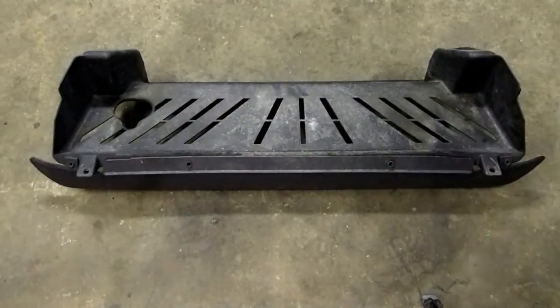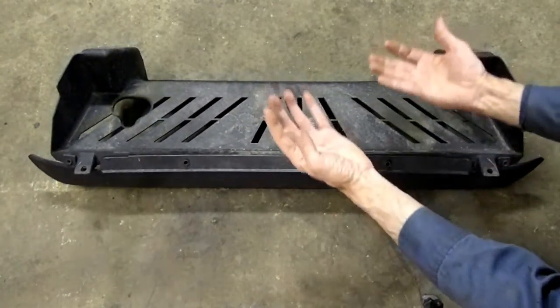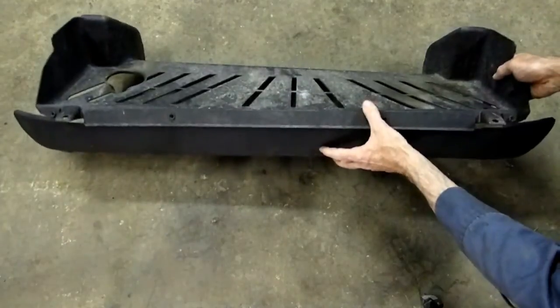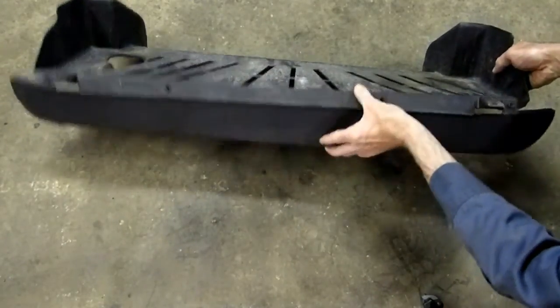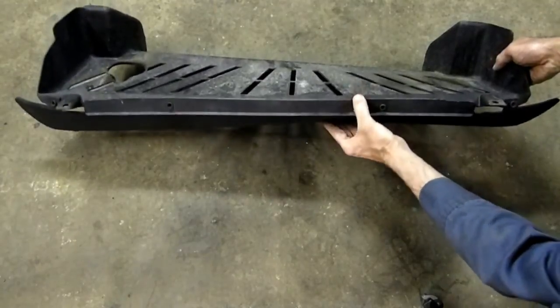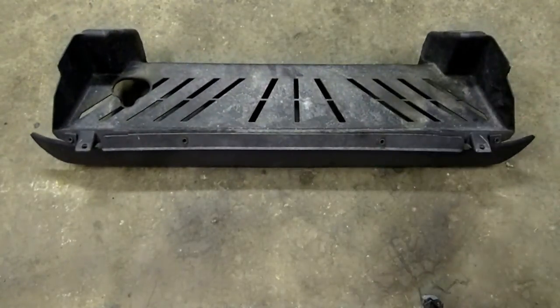And here's the assembly all together. And this is the way it will go up into the car. And you can see once the deflector is on the air dam it can bend in and spring right back out. And that's all there is to reassembling your deflector on the air dam on your Saturn S-series.